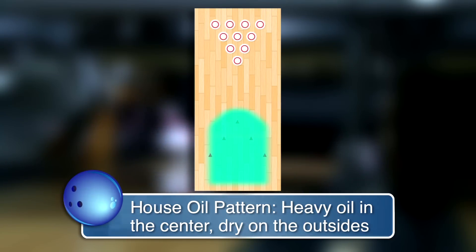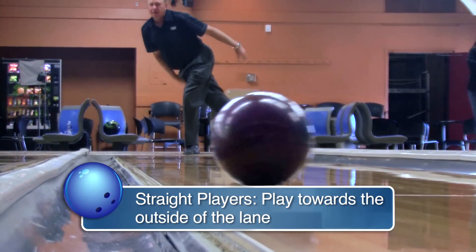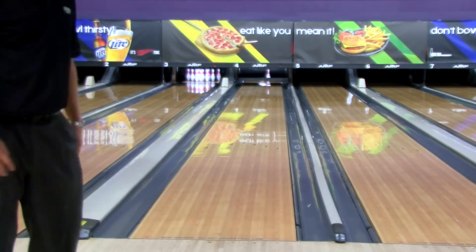So what's the best way to attack this oil pattern? A lot of it is determined by what type of bowler you are. If you're a straighter player, you want to play this oil pattern a little bit more towards the outside part of the lane and use the friction or the dry boards to get your ball to curve into the pocket.